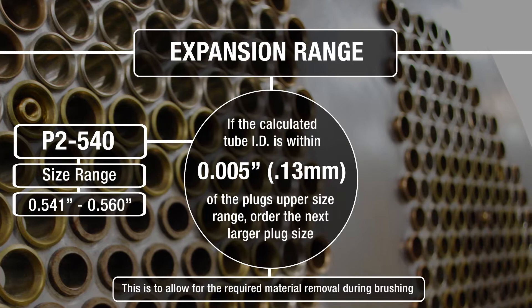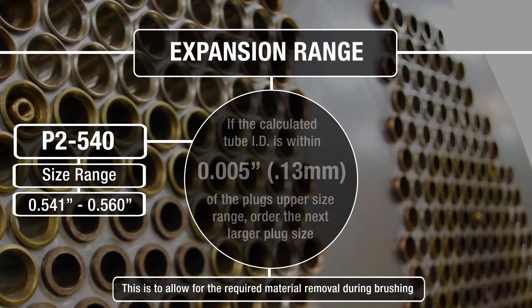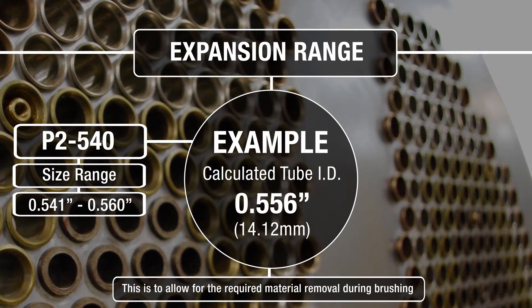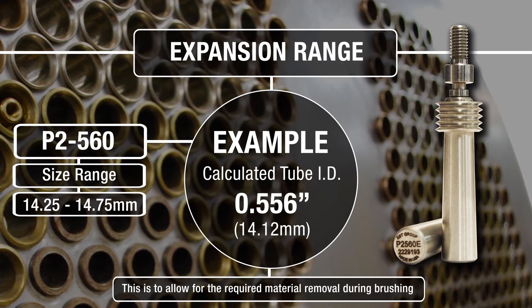Order the next larger plug size to allow for required material removal during brushing. For example, if the calculated ID is .556, select a 560 P2 plug size.